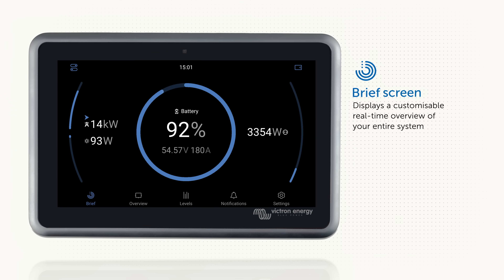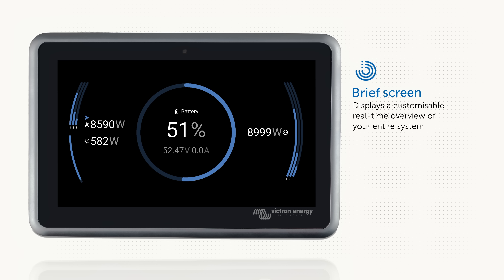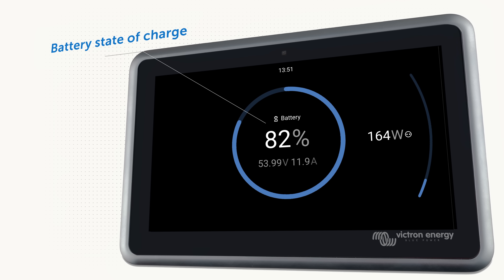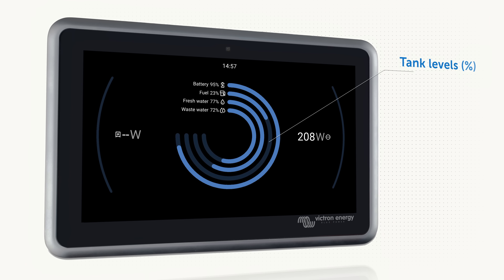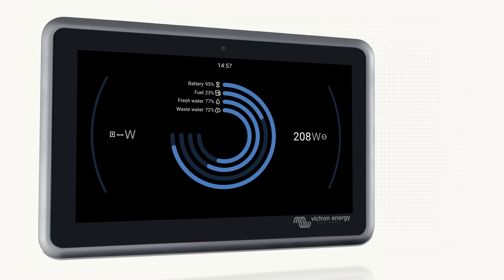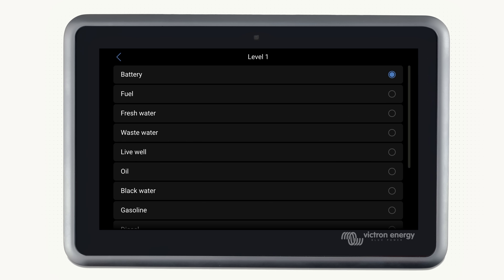The brief screen gives an overview of the entire system. It can be as simple or as complex as your system requires. I'll break this screen down into four key areas. In the middle is your battery state of charge. In simple systems this includes voltage and current being drawn from the batteries. If you have tanks you can show additional rings, for example fuel, fresh water and LPG. These can be customised in the brief view levels settings screen.